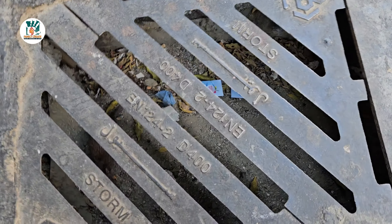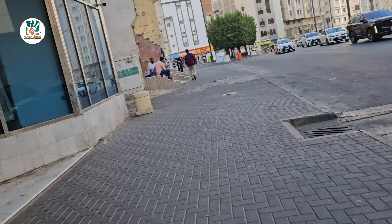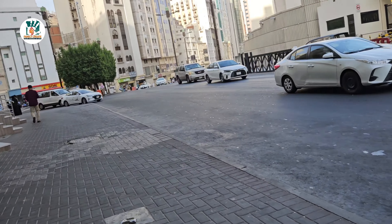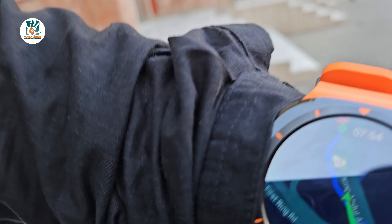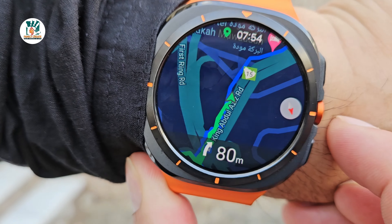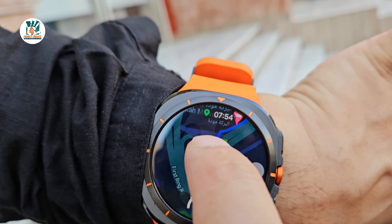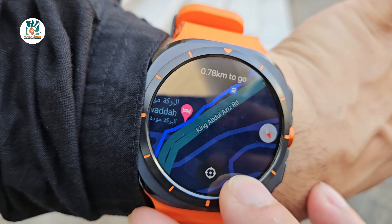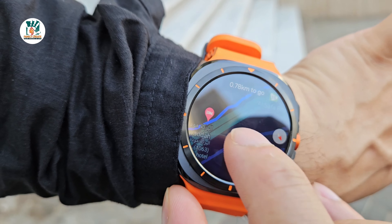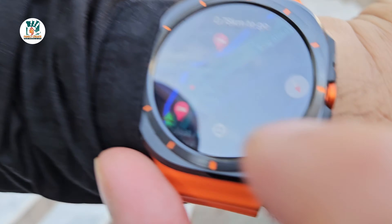I think I just spotted a mouse — actually that was a rat, that was huge! One fat rat — a bit scary, made me jump. Anyway, back on our track. When I jumped I hit my head! But as you can see we're following our track now, following the blue line. Using the rotating bezel to zoom in and zoom out on the map — you can also use your finger to navigate.